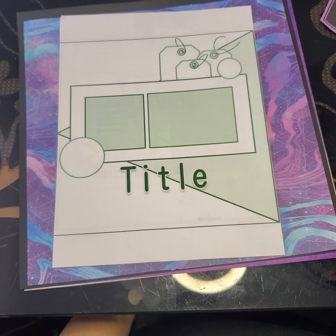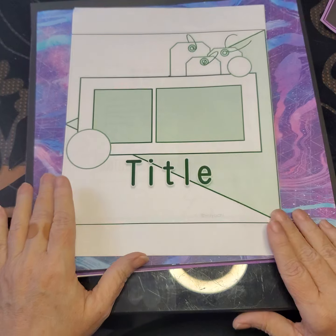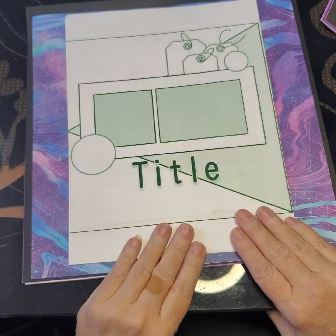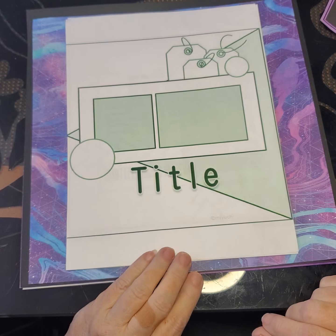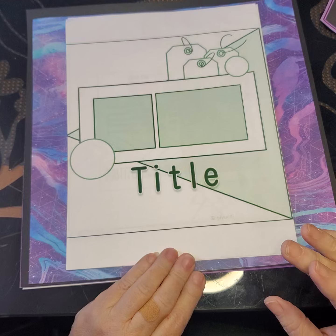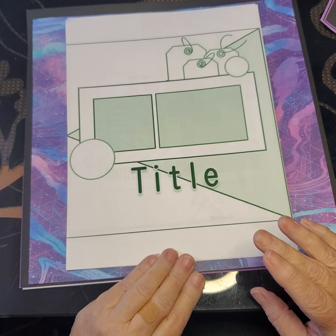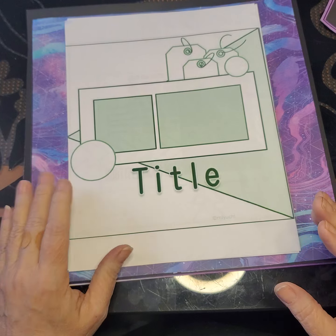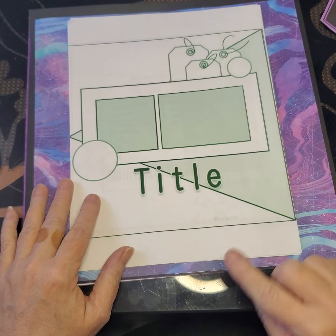Hey everybody, it's Ruthie. Welcome back to Crazy's Chaotic Crafts. We're going to do another layout today. The one we're working with today is triangles. This is not a lot I found a lot of sketches for — I didn't see a lot of layouts for. The one I'm using today I didn't find a sketch for, so I'm just kind of winging it a little bit. But I did pull a couple of the triangle ones to show you what I'm talking about.